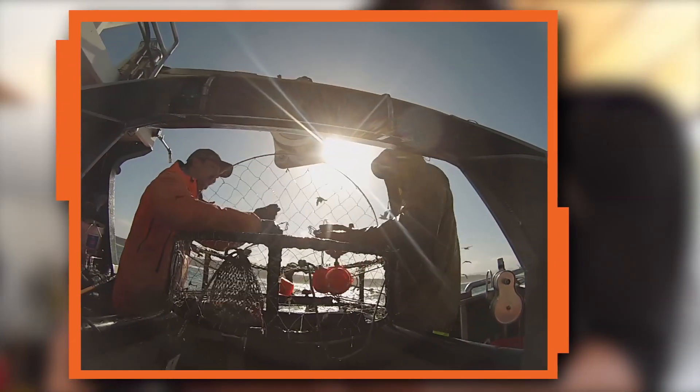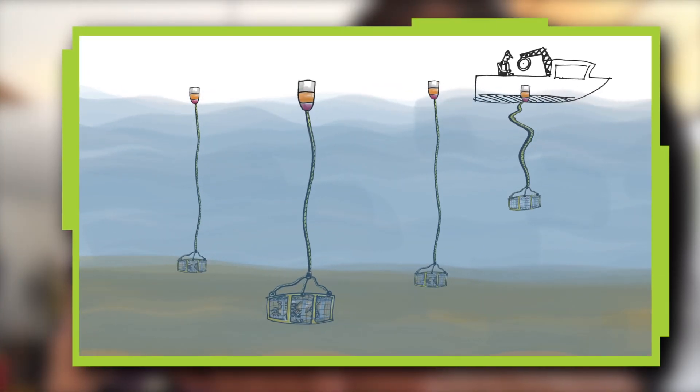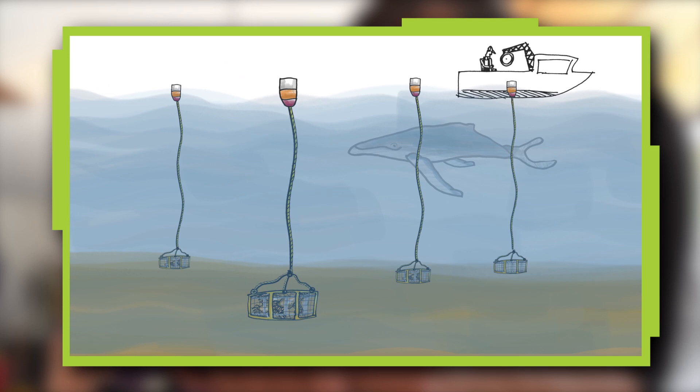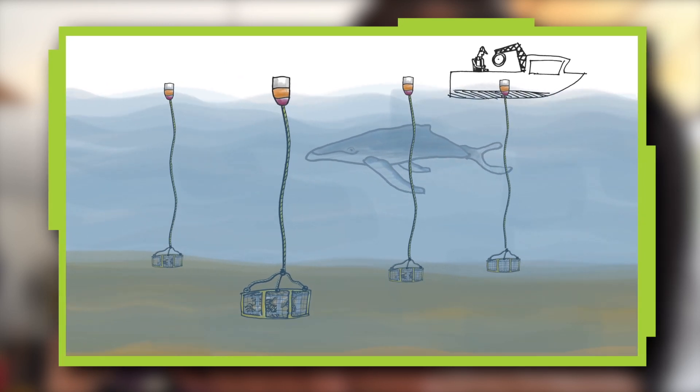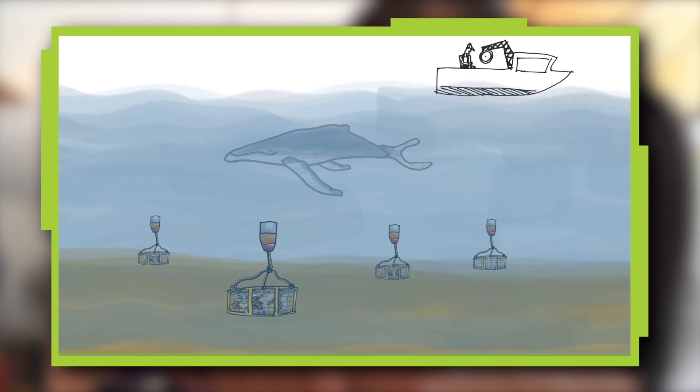Lobsters are also trapped this way. A rope runs from the float to the crab pot, and the float allows the crew to find the crab pot and grab the rope. The problem is that whales can get tangled in the ropes. If we could get rid of the ropes, whales would be much safer.